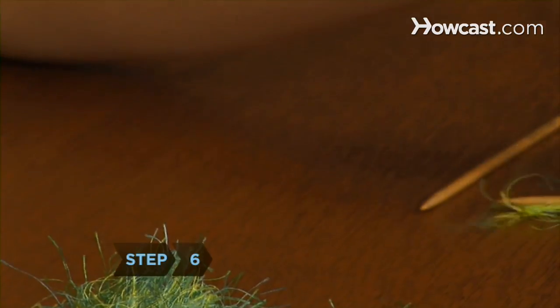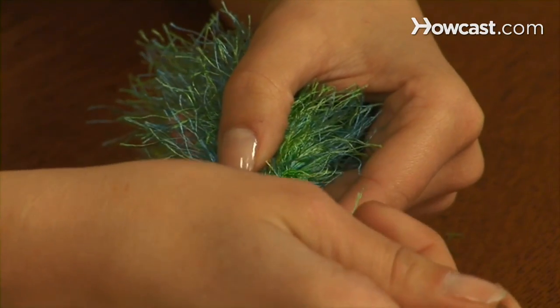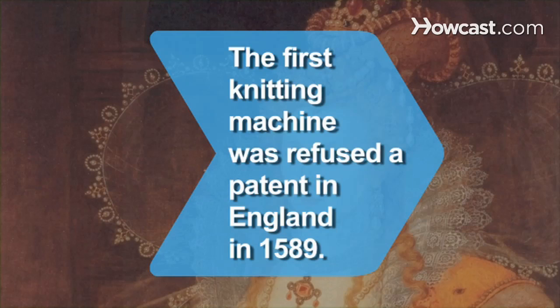Step 6. Cast off, trim the ends, and work them into a few stitches to secure. Did you know the first knitting machine, invented in England in 1589, was refused a patent by Queen Elizabeth on the grounds that it would reduce the work of hand knitters.